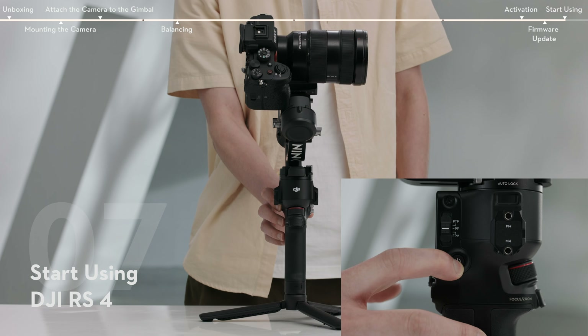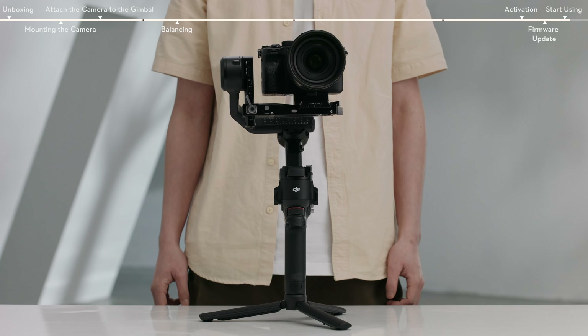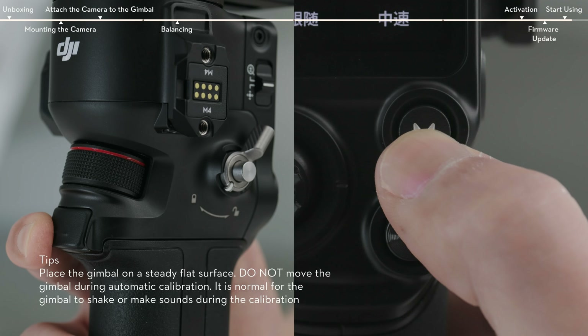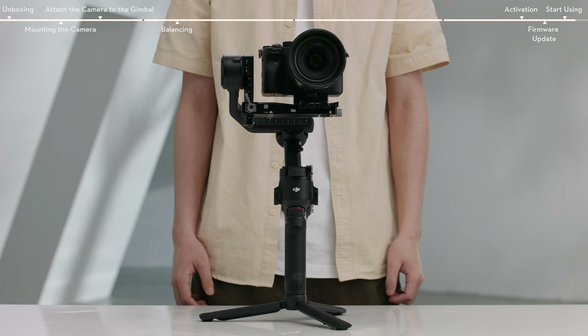Press and hold the power button for two seconds to power on the gimbal, and the three axes will unlock and expand automatically. Press and hold the M button and trigger to start automatic calibration.